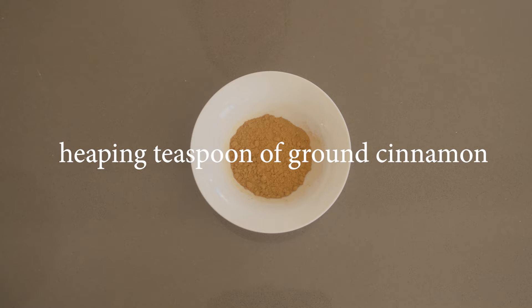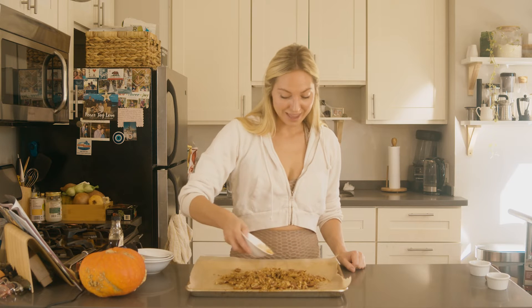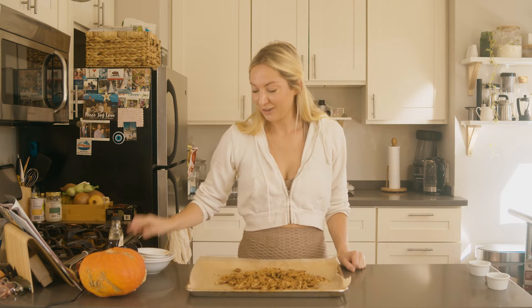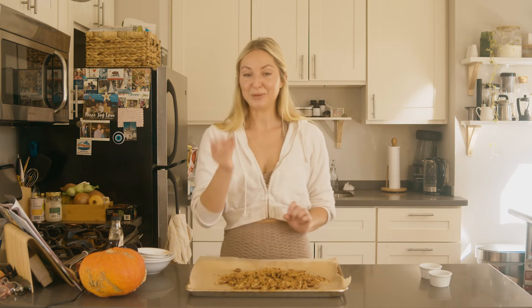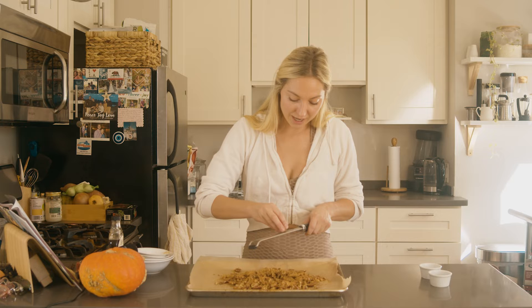Next up I'm going to add a heaping teaspoon of ground cinnamon. You can't make this and not add the ground cinnamon — it's so warming and pretty sure it's really good for your blood pressure. I'm using a whole nutmeg and I'm just going to grate just a pinch.